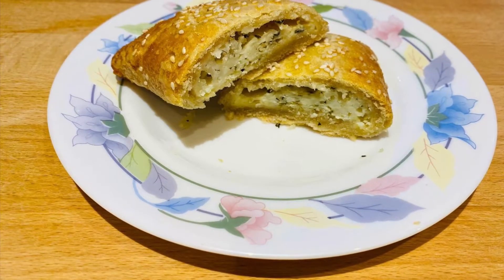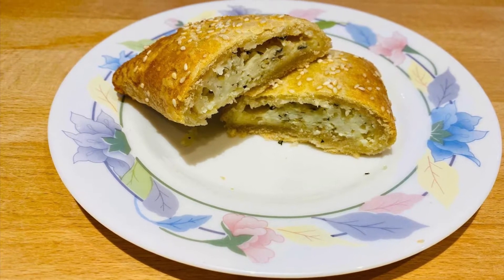Hello everyone, today we're going to make halloumi pies which are delicious pies filled with halloumi.